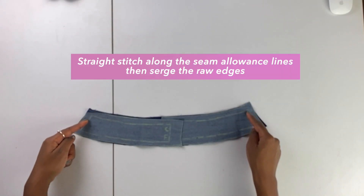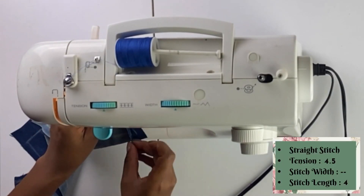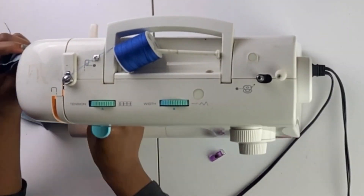I did a straight stitch along the side seams where the seam allowance line is, and then I serged the outside of the remaining fabric after that straight stitch.